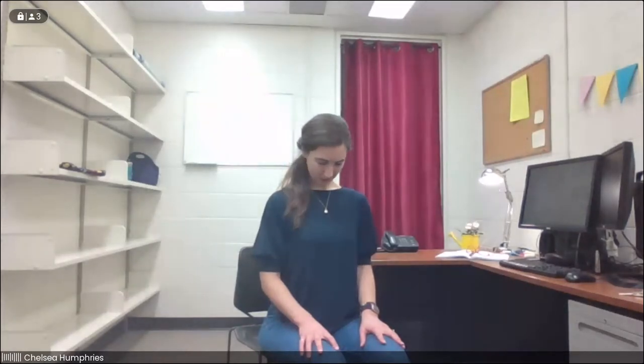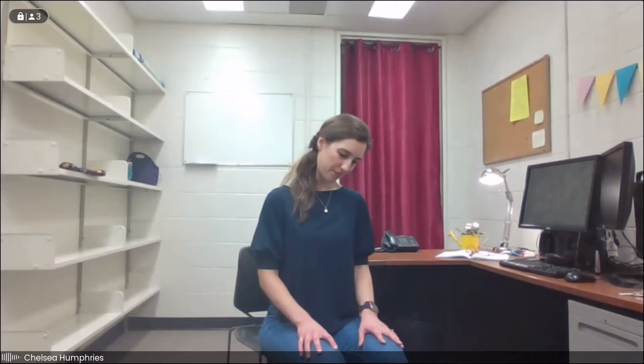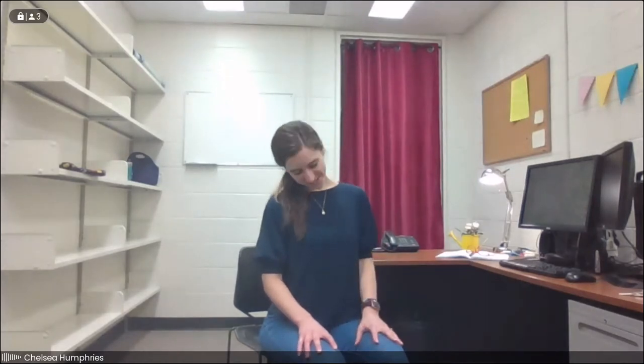We'll start by drawing some half circles with the head. So we'll drop the head towards one shoulder — it doesn't matter which — and then gently drop the chin down towards center and over to the other side. We'll start this nice and slow, rocking the head from one side to the other, becoming aware of any tight spots, any spots that kind of stick along the way. There's no need to force the movement here — we're not trying to squeeze our head towards our shoulders.